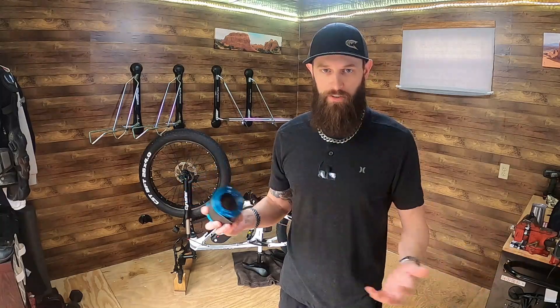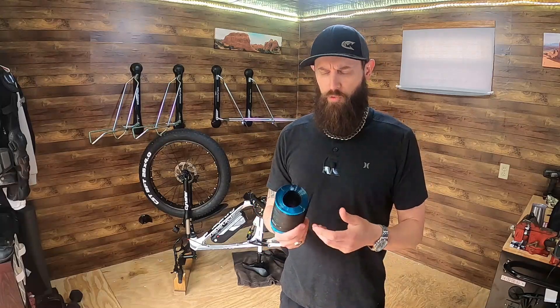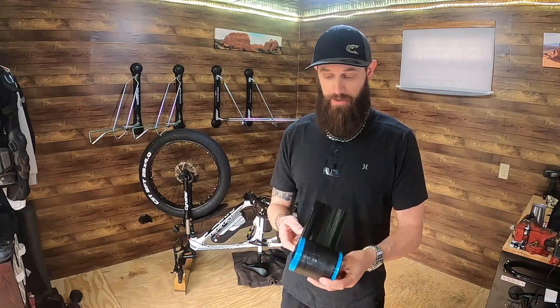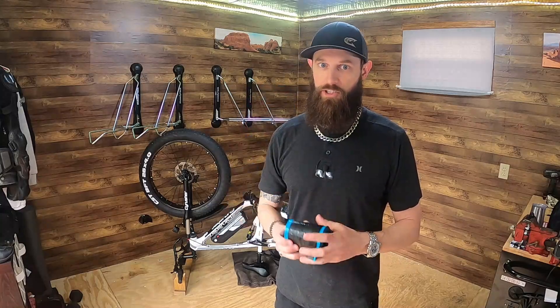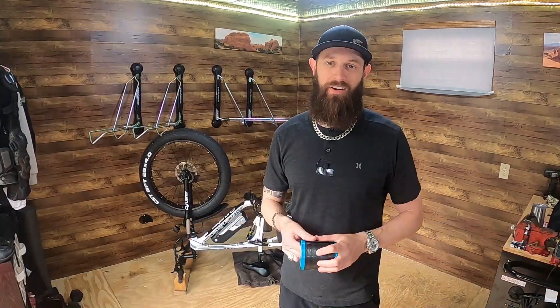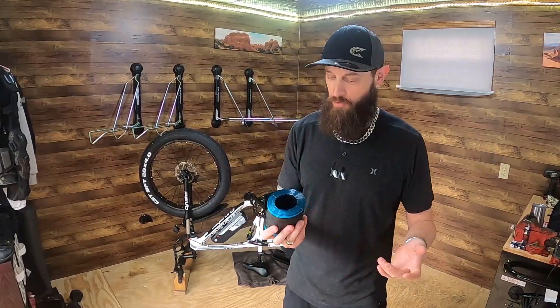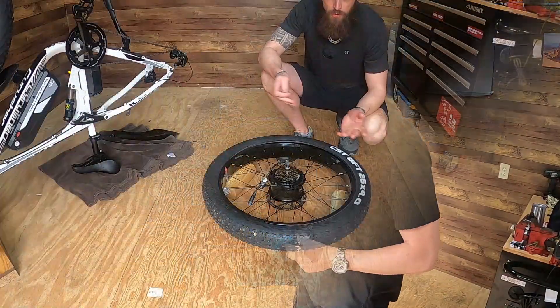With the Tannus armor it's like night and day difference in ride quality, so I don't think you're going to get that with Mr. Tuffy. We'll pop these in and see. You can decide if you want to buy Mr. Tuffy or Tannus — neither one sponsors me, I'll link both in the description. The Tannus is like $120 a set; this was about $58, and you get two. I'll probably do the front tire as well while I'm at it, so I get liners in both wheels.